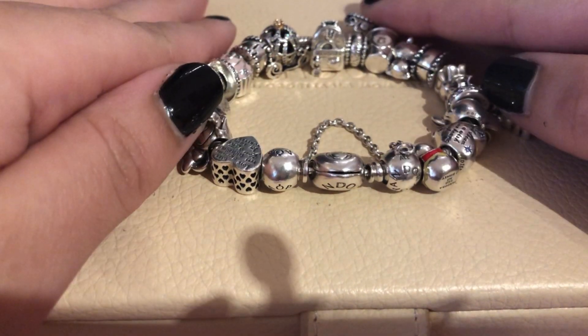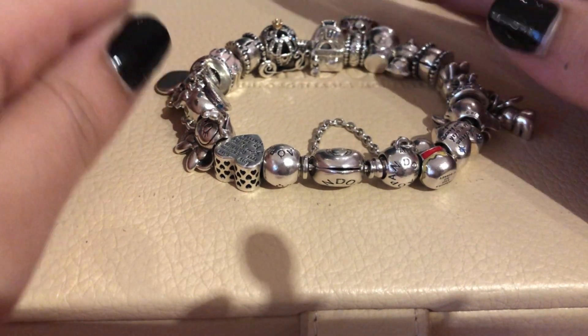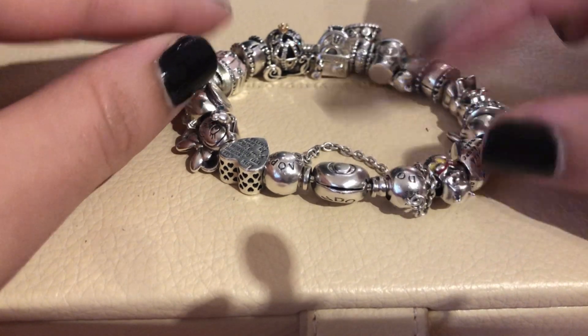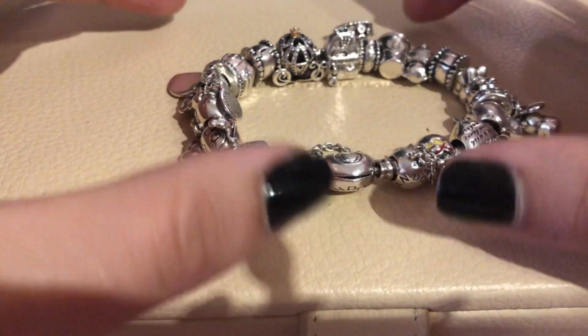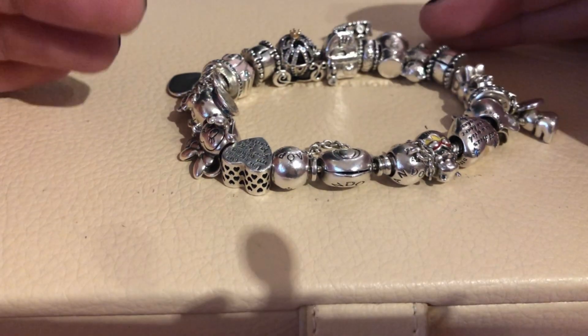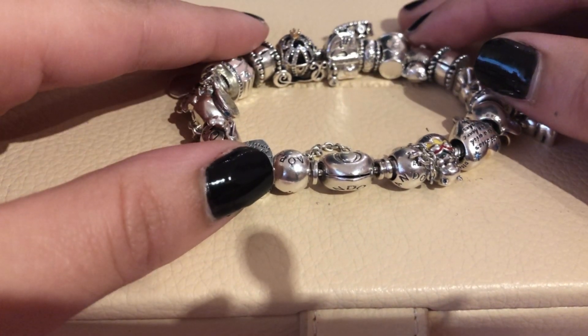With that being said, I decided I could come up with a design composed of only silver charms. In my case I have a few enamel pieces, but overall I'm going to make this bracelet a thing and start buying only silver charms that remind me of the first Pandora style.